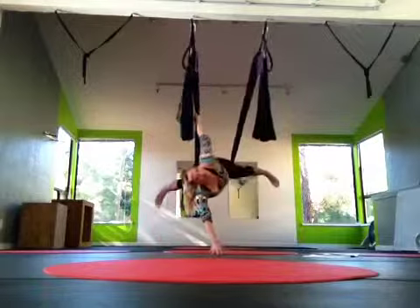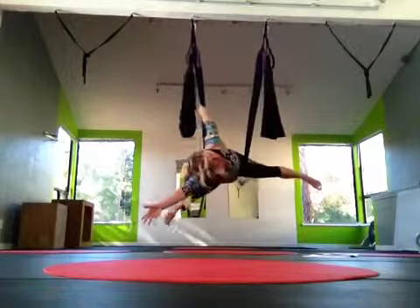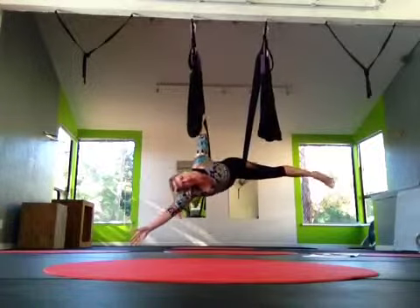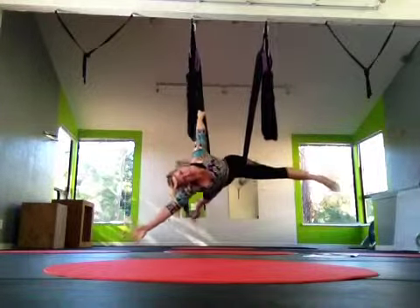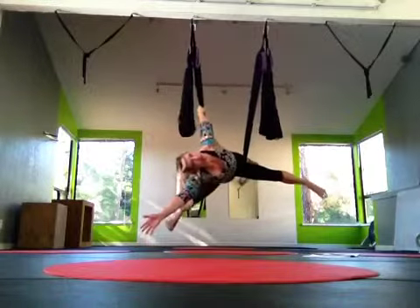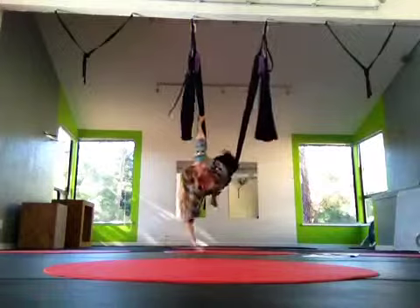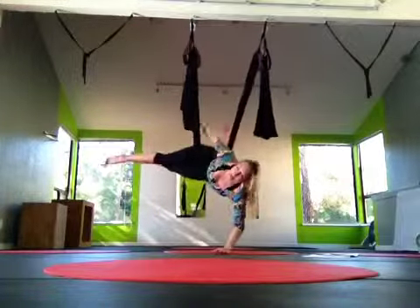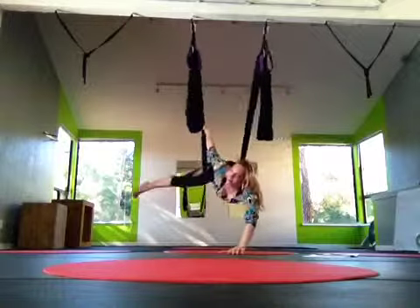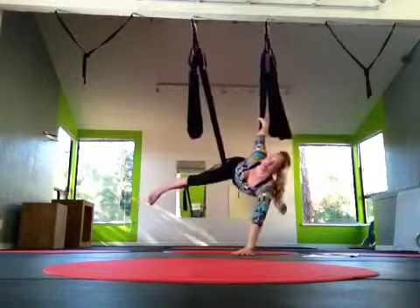I'm going to lift my legs and float here. I can actually let my hand come off the ground as well. So this is another nice floating twist that you can do. In order to get to the second side, I'm going to pull myself all the way around and land it. When I get to the second side, reach for the furthest point of the swing.